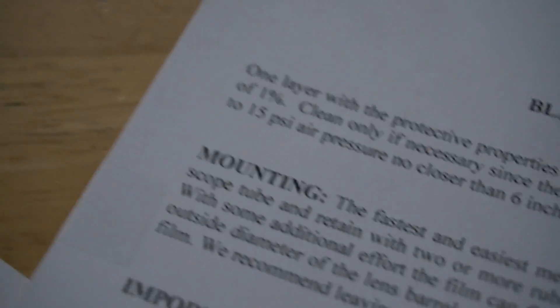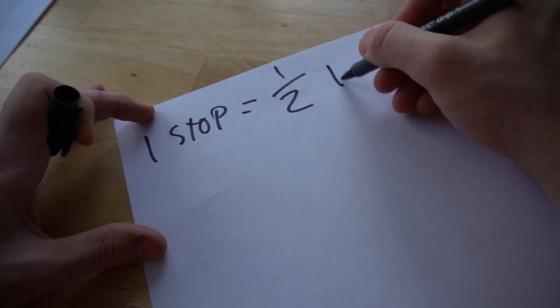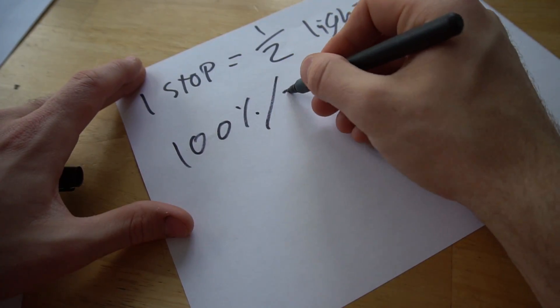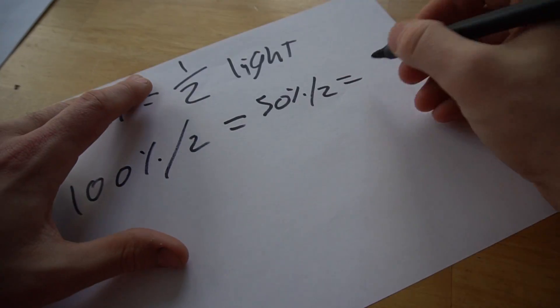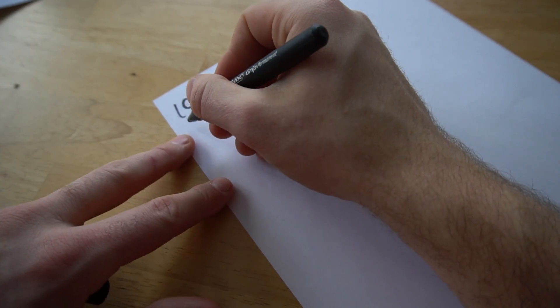So while we wait for the Sun to come out, I'm going to see if I can figure out how many stops of light one one-thousandth of one percent is. One stop equals one half the amount of light you have. So if you've got one hundred percent of light and you divide it by two, it gives you one less stop — fifty percent. Divide that by two to get one more stop and you end up at twenty-five percent. Basically it's just divided by two many, many times in a row, starting at one hundred percent.